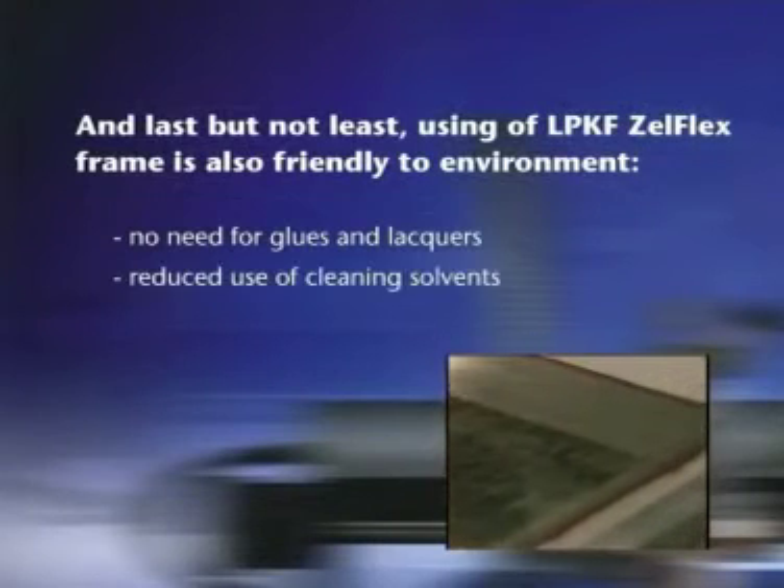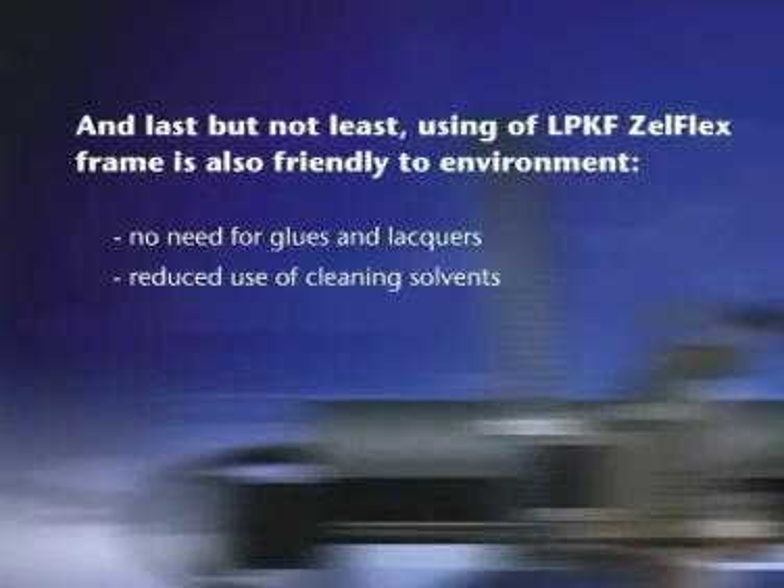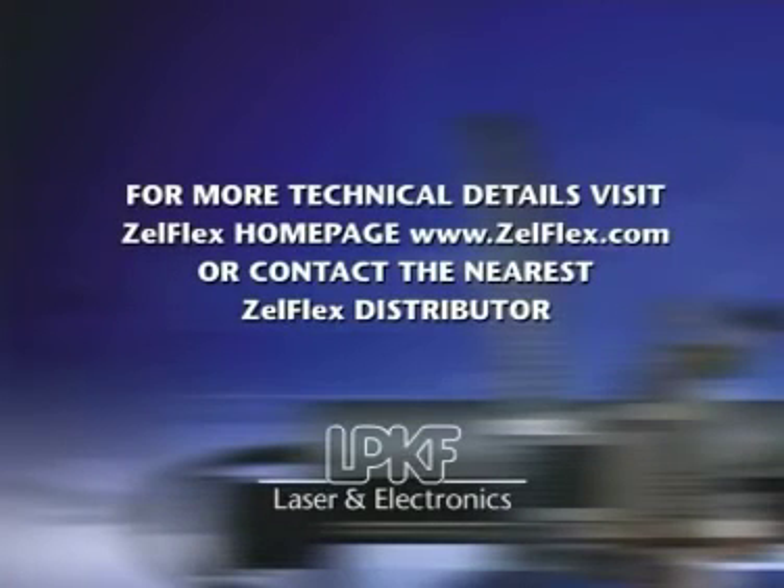No need for glues and lacquers, and reduced use of cleaning solvents. For more technical details, visit the Zelflex homepage or contact the nearest Zelflex distributor.